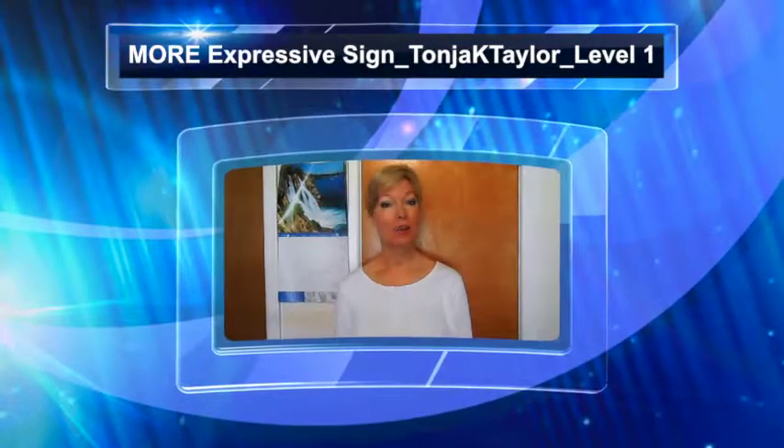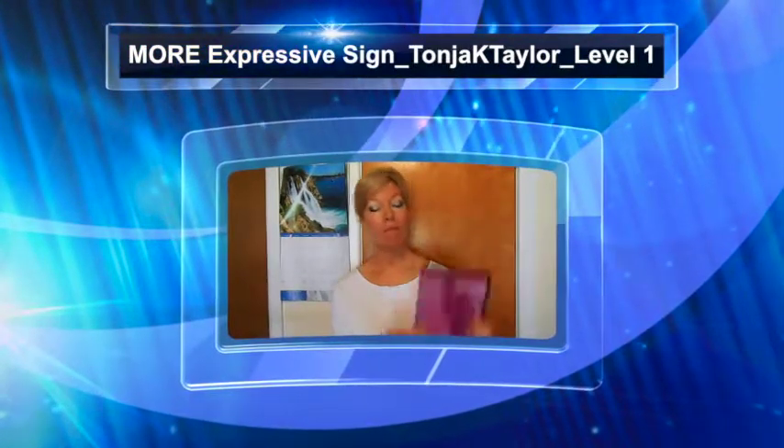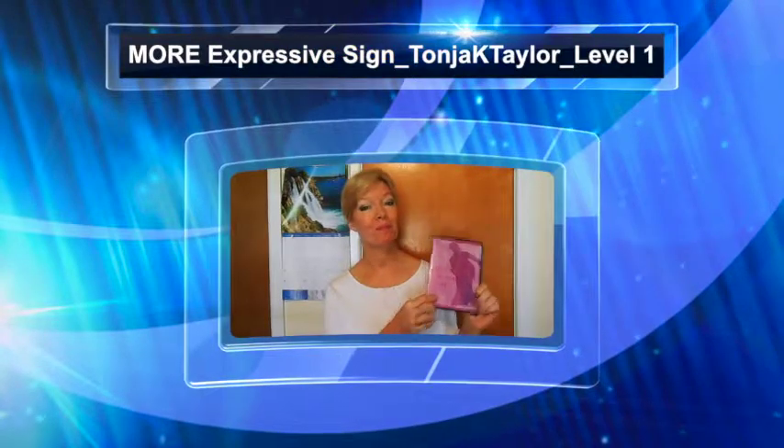I'm Tonya Taylor and I'm a level one student talking today about more expressive sign. I really enjoyed this DVD and all these signs. I did learn some new ones.